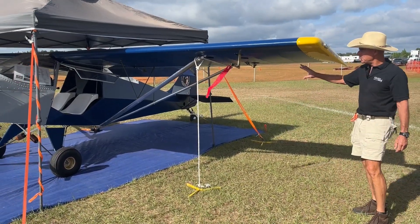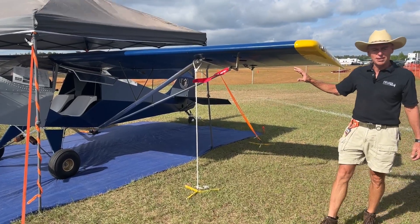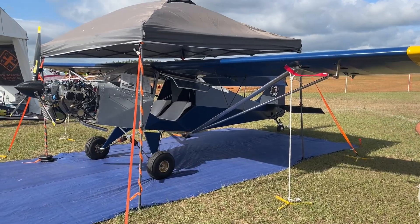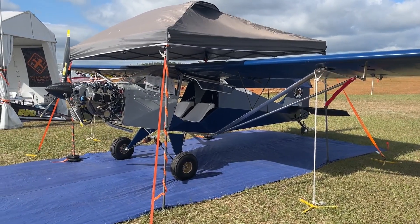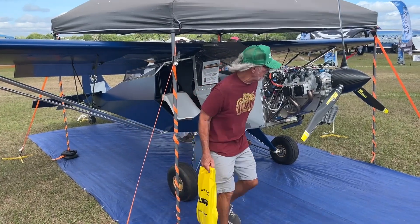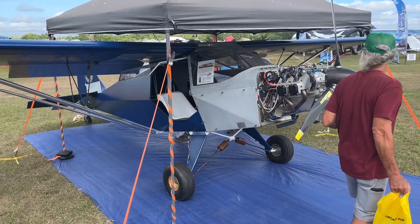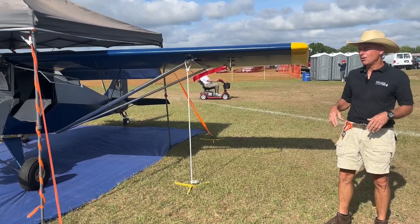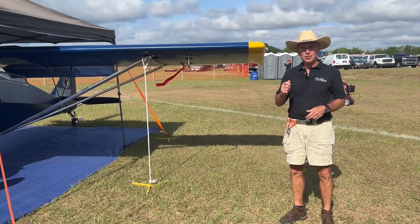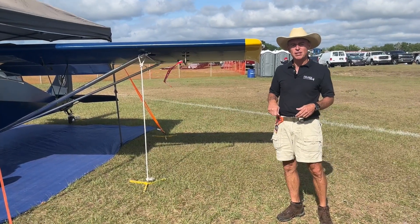This particular airplane is covered in Oratex 6000, which is more expensive than your typical covering materials — but you can cover it with more traditional materials if you prefer. We went with Oratex because it's very easy to install, it's lightweight, and requires no doping. You literally glue it, shrink it with a heat gun, and you're done.